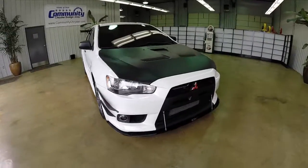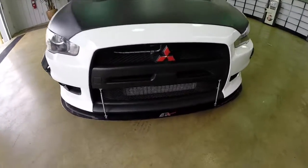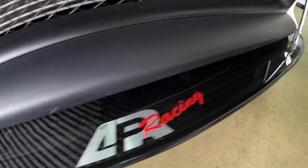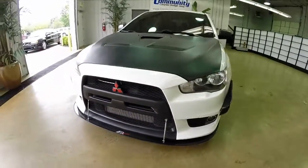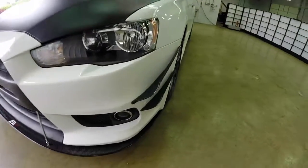Hello everyone. Today we're going to take a quick walk around look at this 2010 Mitsubishi Lancer Evolution GSR. It's painted in wicked white and has black cloth Recaro front bucket seats.